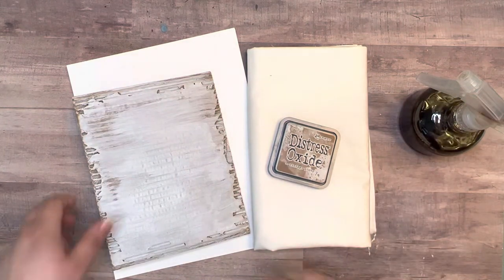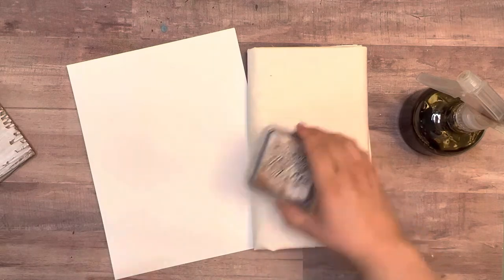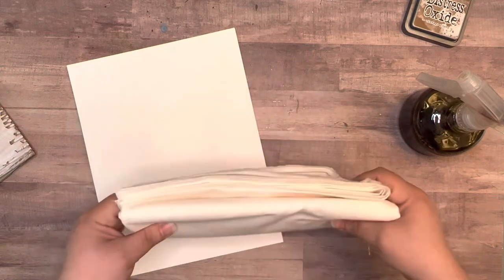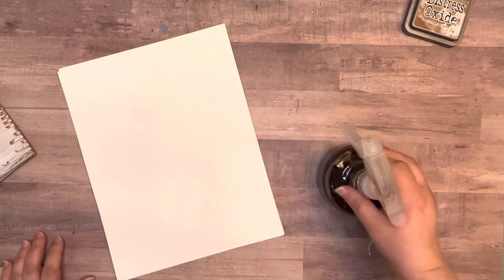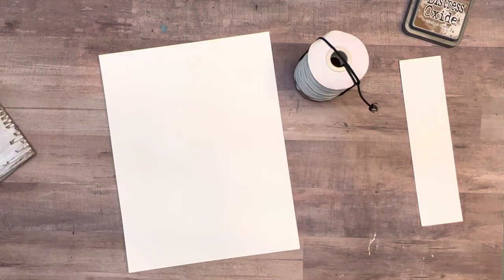We've got some extra things I didn't mention in the previous video. We're going to be using distress oxide in vintage photo for inking, some cotton fabric like we did in the previous video, 65-pound white cardstock from Hobby Lobby, and some coffee in a sprayer so we can do some coffee staining. We're also going to use some elastic cording like we did in the previous one.